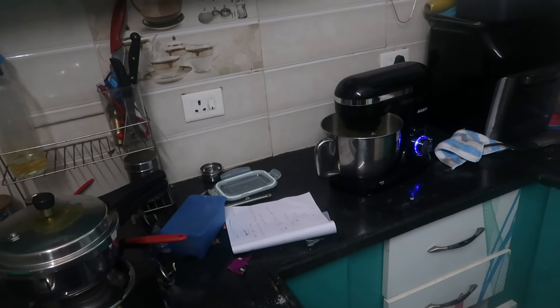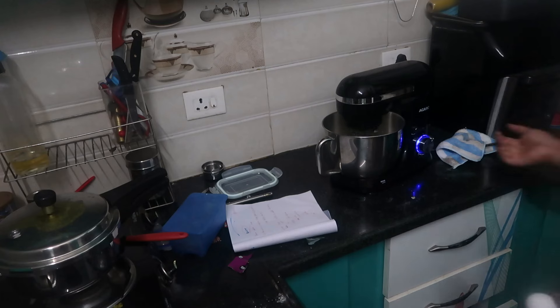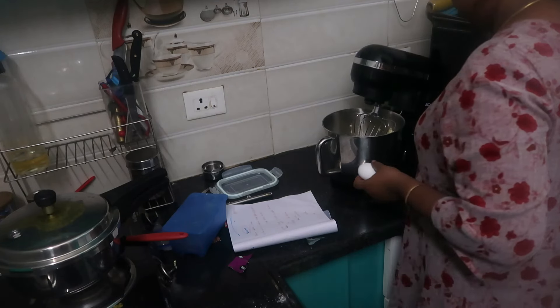It is very important to make sure the measurements are correct — measurements are very important. If you don't have a measuring tool, you can use one as well. Now, in this stand mixer, I have butter and sugar.